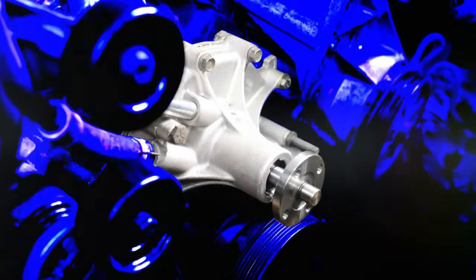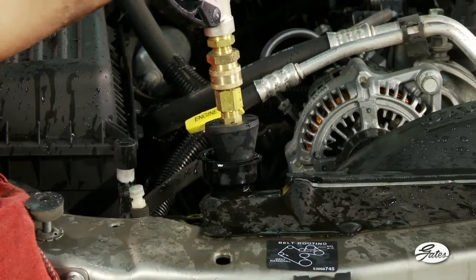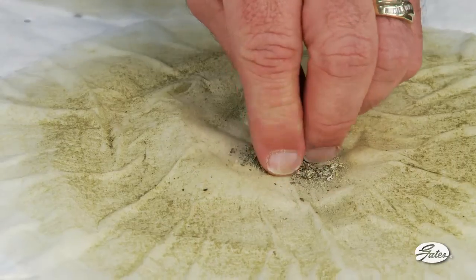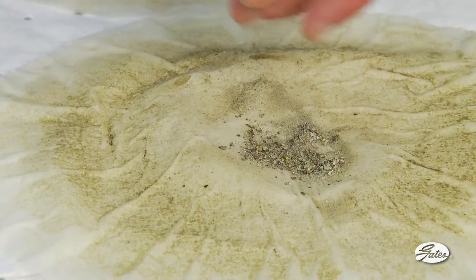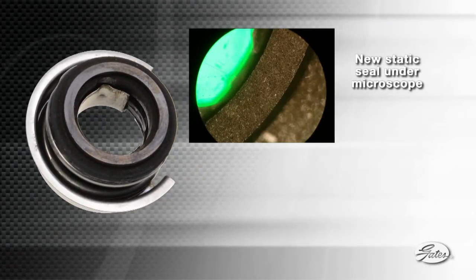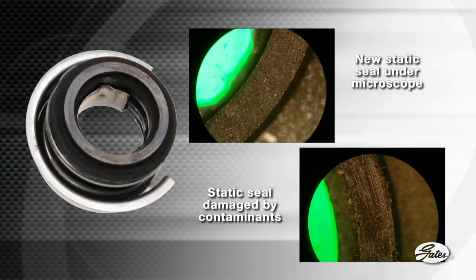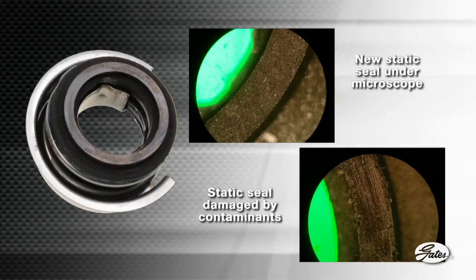The best way to protect water pumps from premature failure is to maintain a clean cooling system and flush the system before a new water pump is installed. If the coolant is contaminated with suspended rust, scale, or other minerals, a pressurized system can force these contaminants between the seals where they can scar the highly polished surfaces. Here's what a new seal looks like under a microscope, and here is a seal that has been damaged by contaminants. Notice the circular path as they move across the spinning seal.